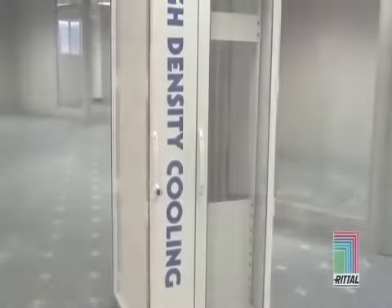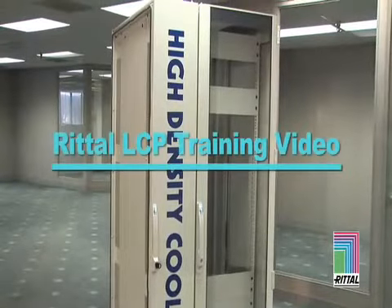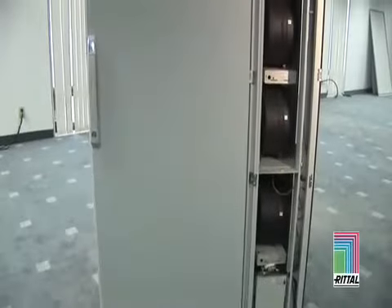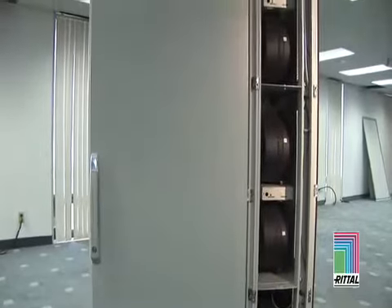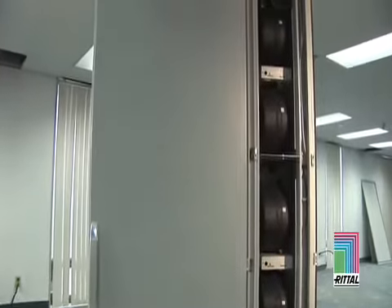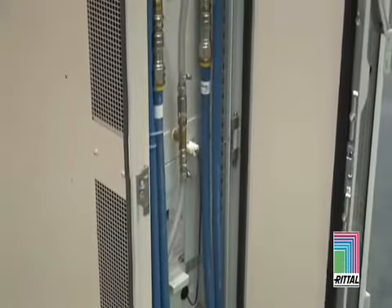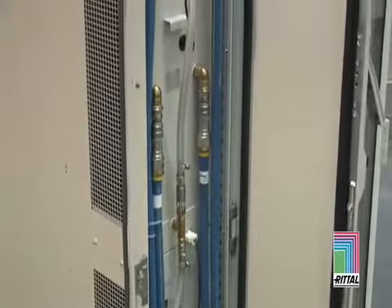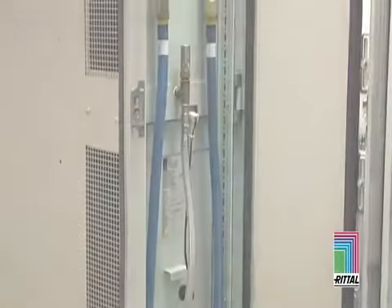Introduction to the Rital Liquid Cooling Package, also known as the LCP. The LCP consists of three high-performance water-air heat exchangers, three fan module pairs, and an environmental control system to manage and report the operation of the unit. These parts give the LCP the ability to cool up to 20 kilowatts of installed IT load while maintaining precise control of the cold air temperature being delivered to the servers.